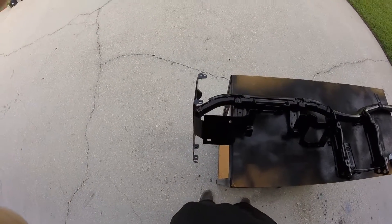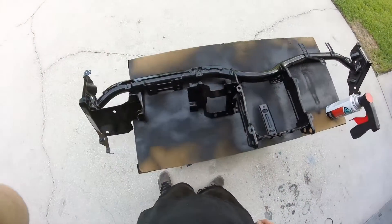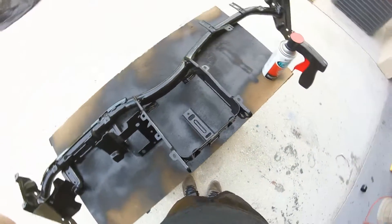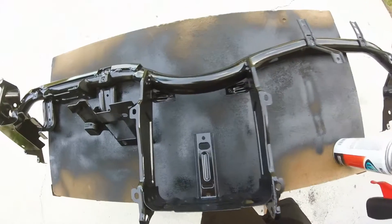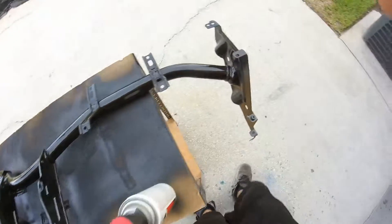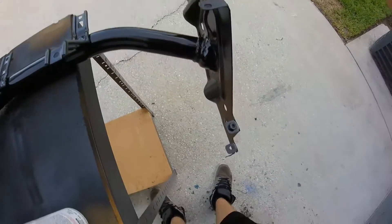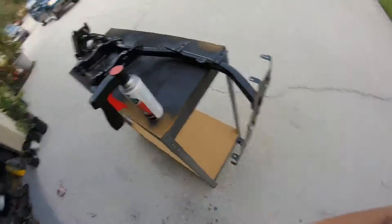This is the other side of the dash mount. You can see it's pretty clean. It's not the best, but it's pretty decent actually. The rust remover stuff covered up a lot of the pitting from the rust and everything, so it ended up turning out all right.